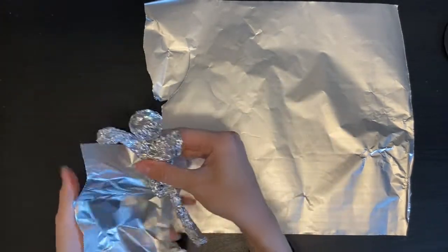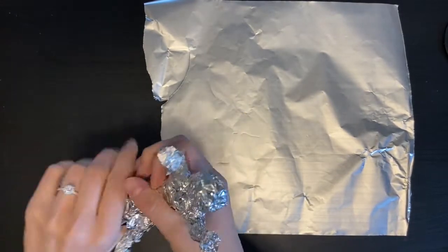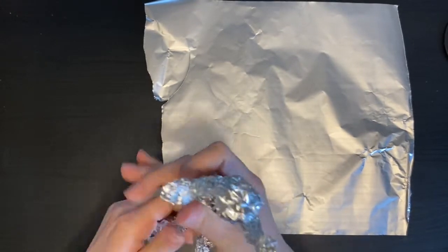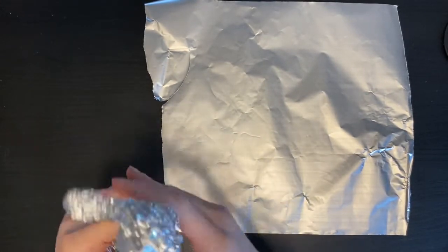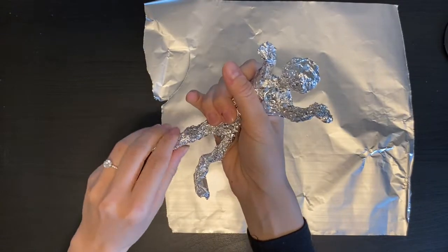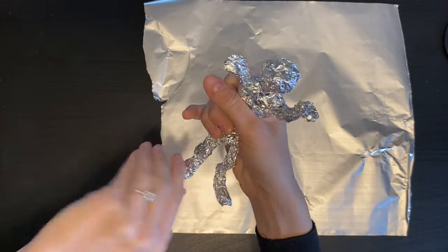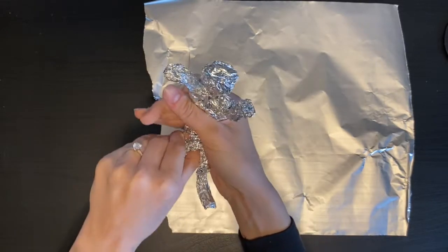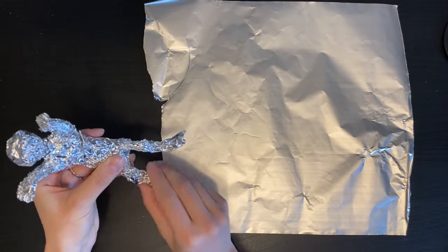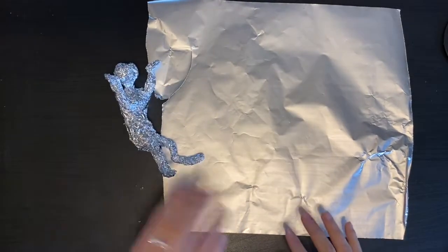As I push it in, we really do see the tinfoil coming together and making a new shape. There we go — a little bend at the knee. Narrowing that down. Now I have this nice last piece of tinfoil, and what I'm going to do is secure everything that I've just done.